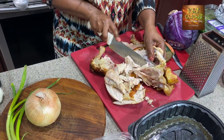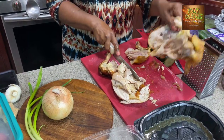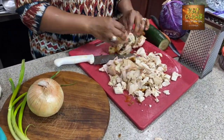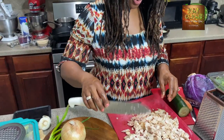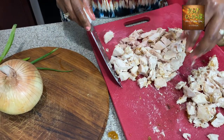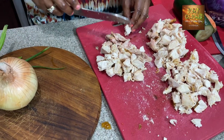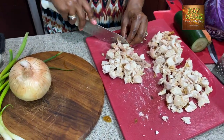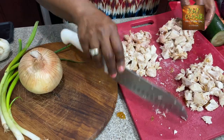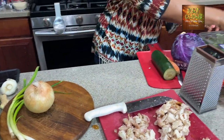Some of it comes off easy, some of it's kind of stuck there. We don't waste anything in our eat clean kitchen — we can even take the bone and make some amazing broth for holiday cooking or whenever. Once we get the chicken cut up, we're going to divide it into three segments because we're going to make three different meals.